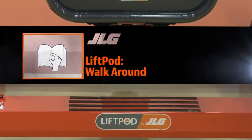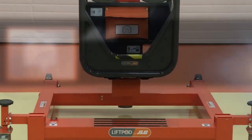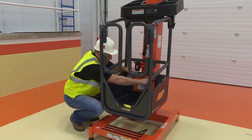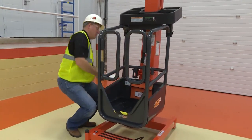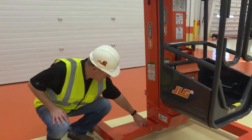Now that the machine is assembled, you must conduct a walk-around inspection before each use to ensure that there is no visible damage, loose or missing parts, or excessive wear. Ensure the operator's safety, service, and maintenance manual is in the manual storage holder. This manual contains a complete inspection procedure that you must follow. Ensure overall cleanliness.